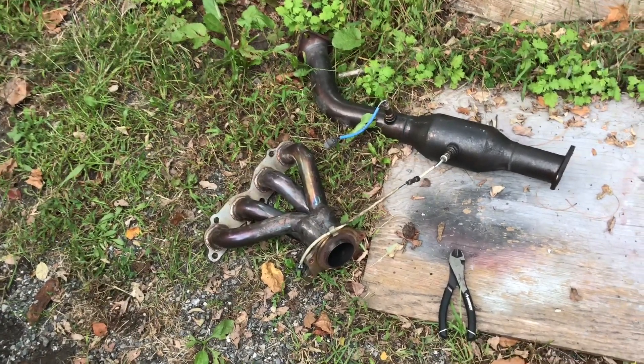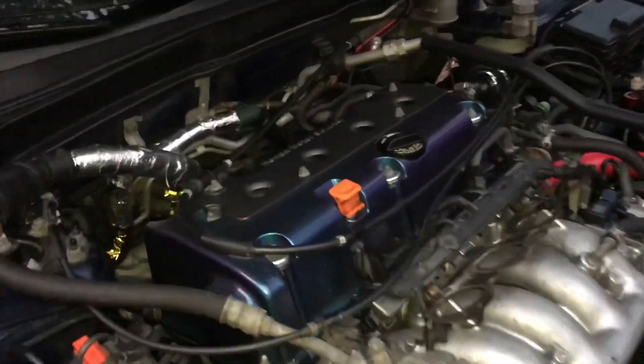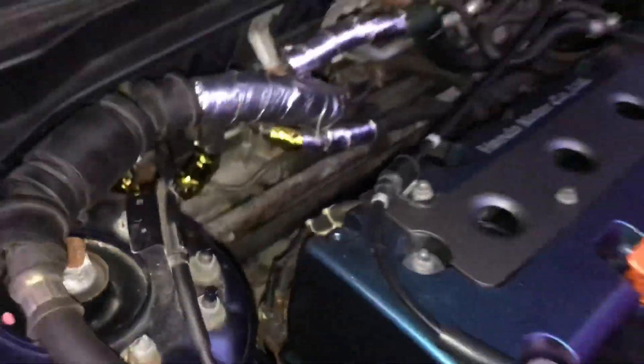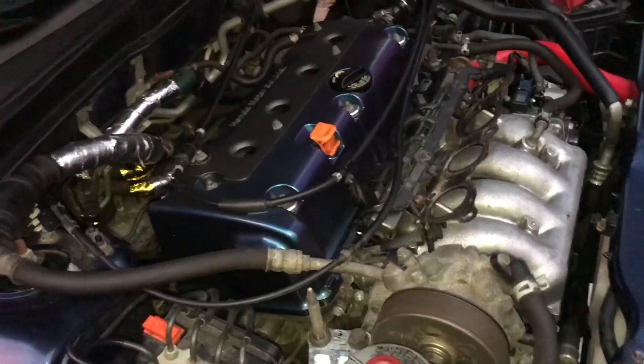Worst case scenario I have to take it off. Manifold fits — no modifications needed. I started prepping everything in here with the heat wrap and reflective tape. Just got these clogged off for the night because it's getting too dark; we're going to get back on the build tomorrow and keep moving forward.